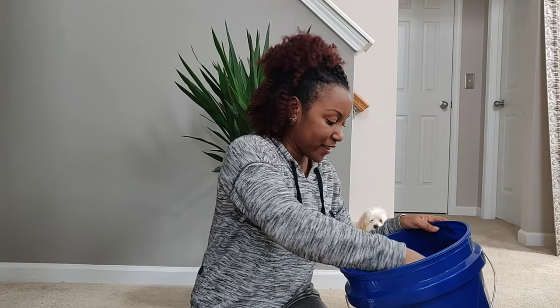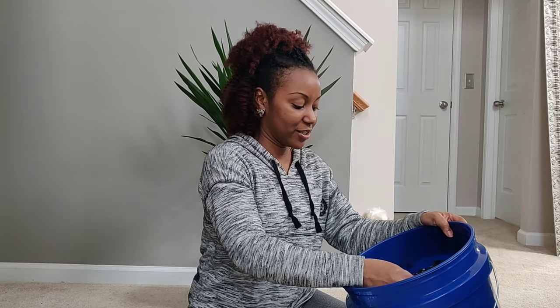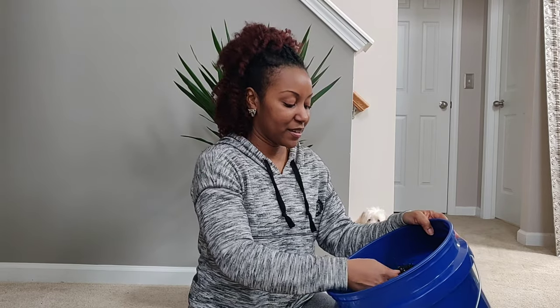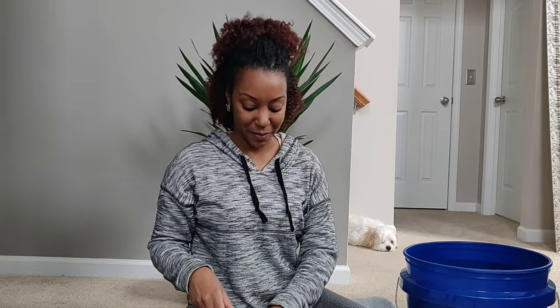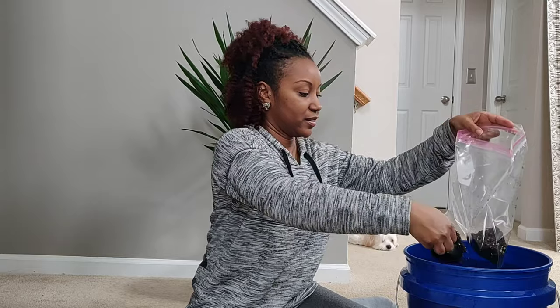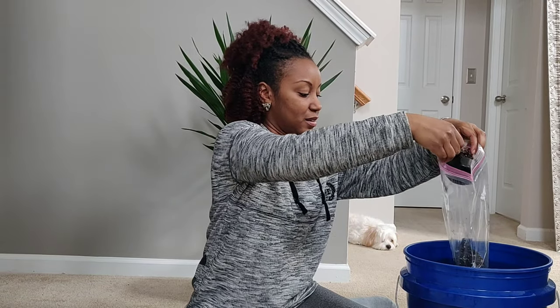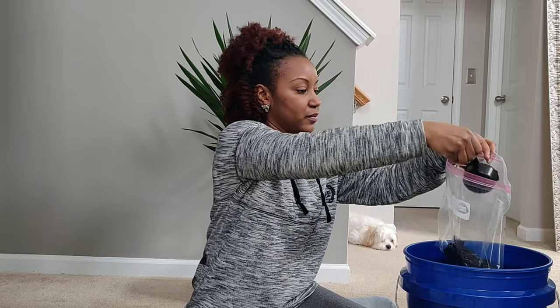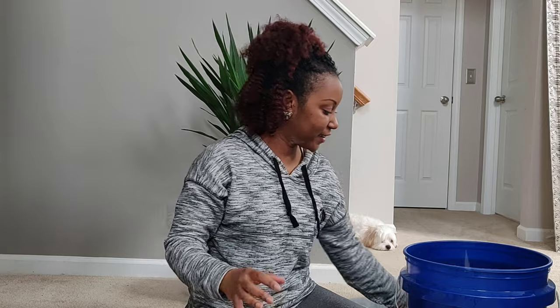I'm going to go ahead and put the soil in the bag first. I keep my soil mixed up in this five gallon paint bucket I got from Lowe's. The mix is organic potting soil, perlite, orchid bark, and I also tossed in a little bit of Biotone, which is a good fertilizer that helps stimulate the root system. I'll have it all linked in the description box. I want the layer to be kind of thick, so I'll do one more scoop. It's a very well-draining, nice and airy mix.